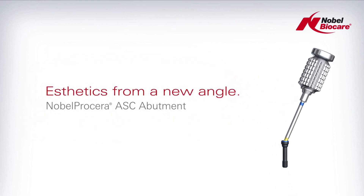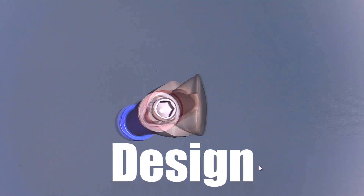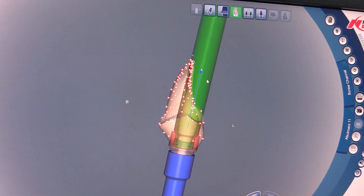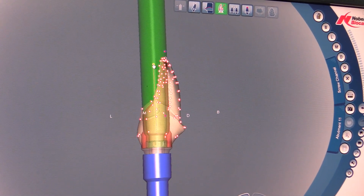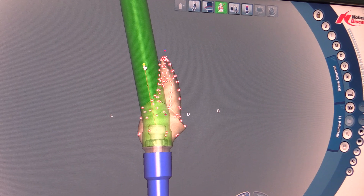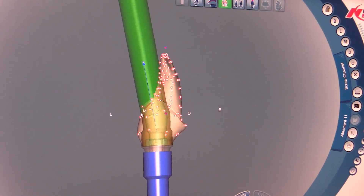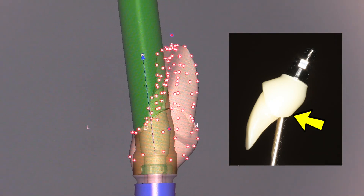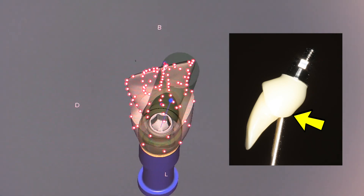Looking at this abutment design more closely, we'll see the minimum thickness of the core of the implant abutment, which is the channel. When we turn the channel technology on and start to pull it back, you can see that this minimum core is actually turning at the same time, enabling you to keep the strength needed in this abutment. We like to keep this lingual area in zirconia — not adding porcelain here — to maintain the strength as we're tightening down the abutment.